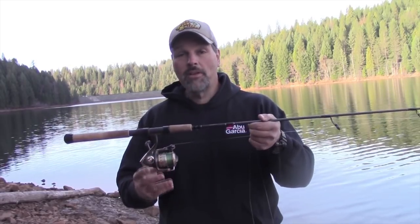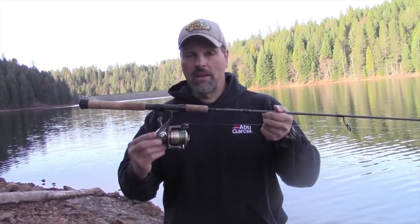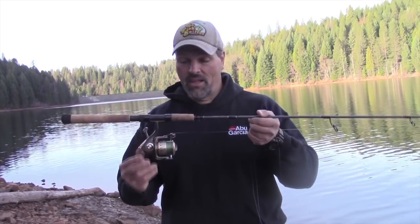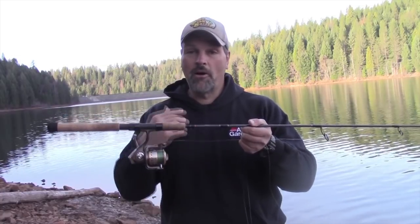I've got that teamed with an Abu Garcia spinning reel, loaded with eight pound test Trilene Big Game line in the moss green color. I love that moss green line.